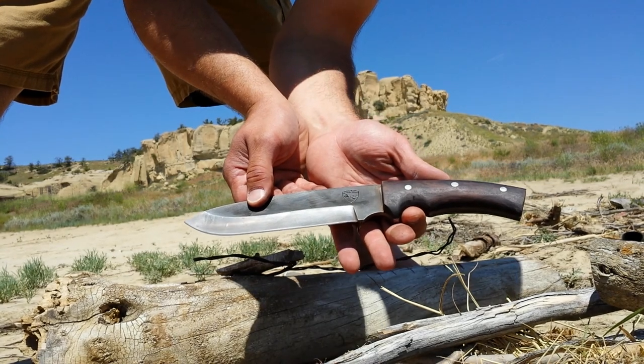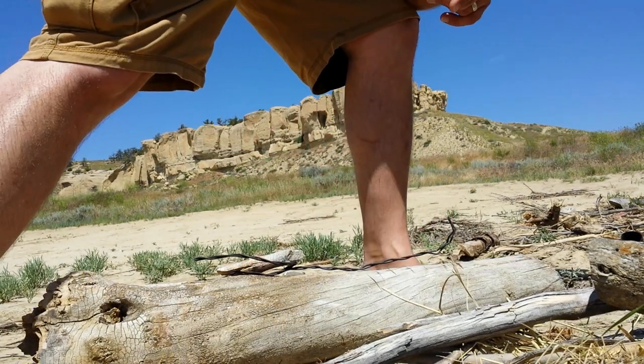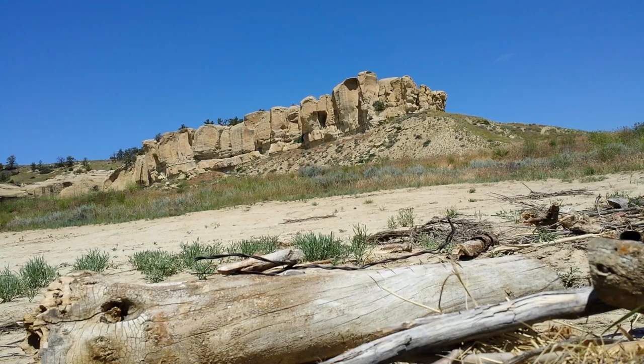Jim, thank you very much for letting me test your knives — I will go now and resharpen them for you. I will continue doing these tests. Again, all this has been done out at Monster Lake Ranch in Wyoming. Me and my family have been out here on vacation and I really enjoyed it — beautiful scenery as you can see in the background. Hope you enjoyed the short video and hopefully you'll watch some more.